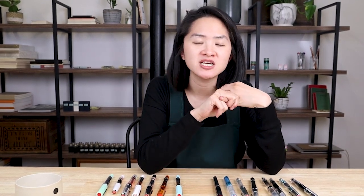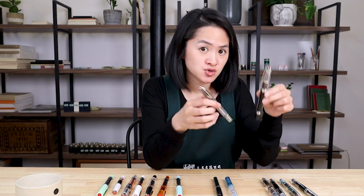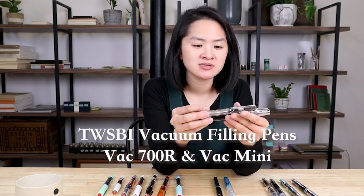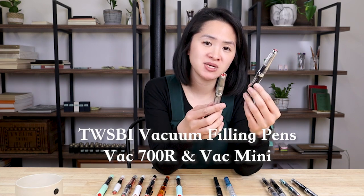So between the TWSBI Diamond 580, the TWSBI Ecos, and the TWSBI Diamond Mini, most people are getting those fountain pens when they first think about a TWSBI. But TWSBI also has some other fountain pens that vary from what you might expect. That brings me to TWSBI's vacuum filling pens — this is the TWSBI Vac 700R and this is the TWSBI Vac Mini.